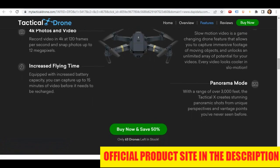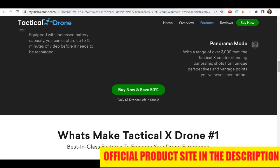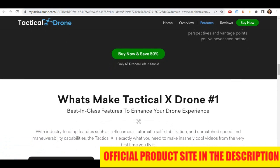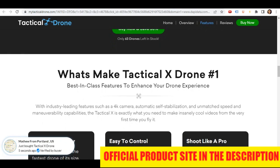Designed for easy use by the beginner with integrated technologies for the professional photographer, the Tactic Air Drone has all the capabilities of an advanced flying machine. Featuring four channels with LED lights, it has a six-axis gyroscope with a calibration function for smooth, level flying.